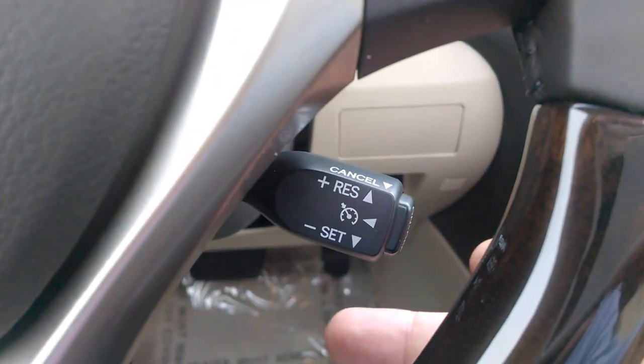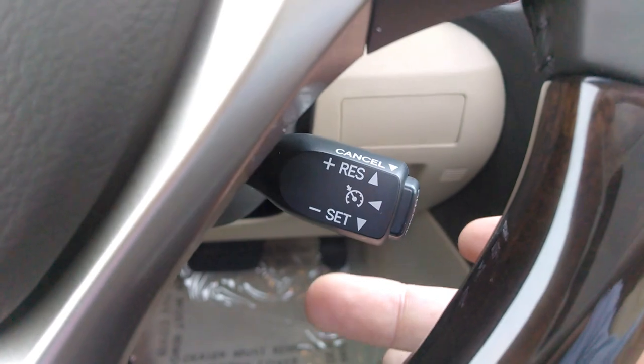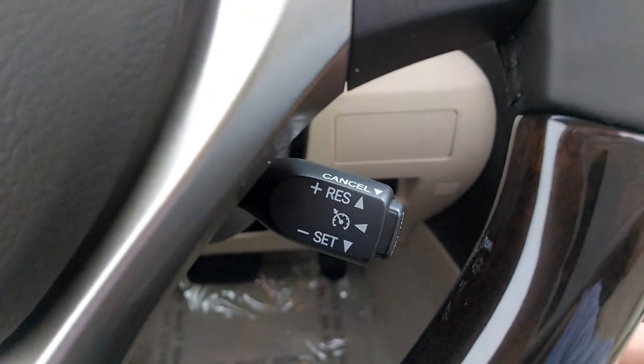So let's say I'm riding down the road, I'm cruising at 60 and I want to get up to 65. I can go 1, 2, 3, 4, 5 — set. And it will set it at 65 miles per hour.